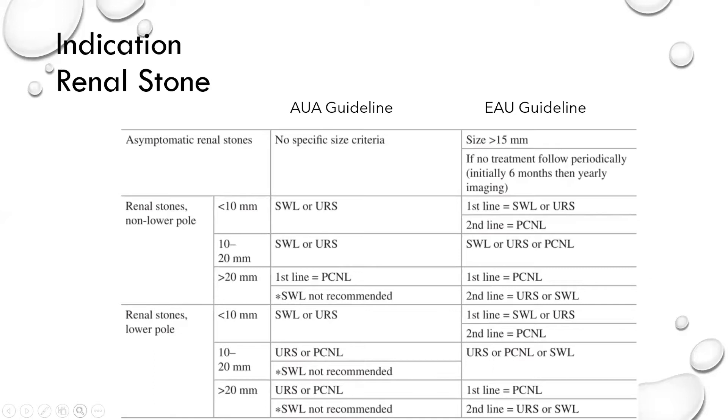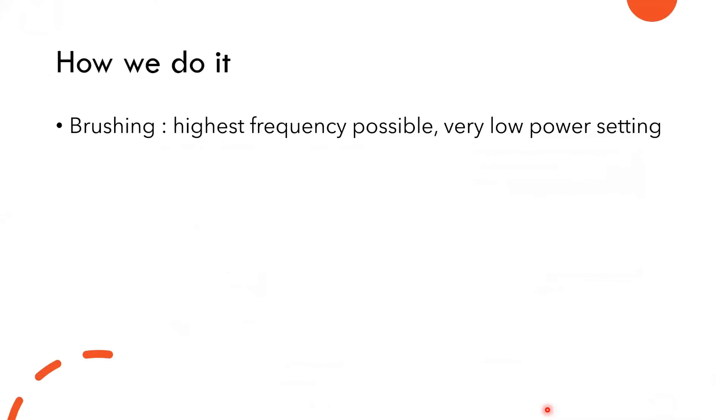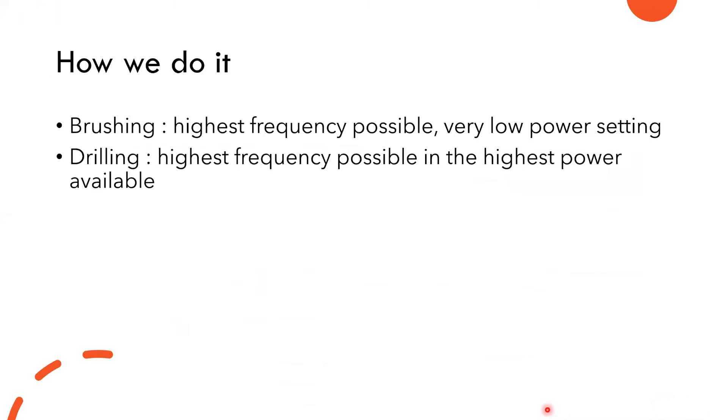I'll show you the recommendation in the EAU guidelines. For renal stones more than 20 millimeters, the first line is PCNL, but in the EAU guideline, URS — the flexible ureteroscope — is included as the second line. For lower pole stones more than 20 millimeters also, RIRS becomes the second line. Some patients choose to undergo RIRS instead of PCNL. We like to do dusting with the highest frequency possible with very low power, and also drilling with high frequency and highest power.